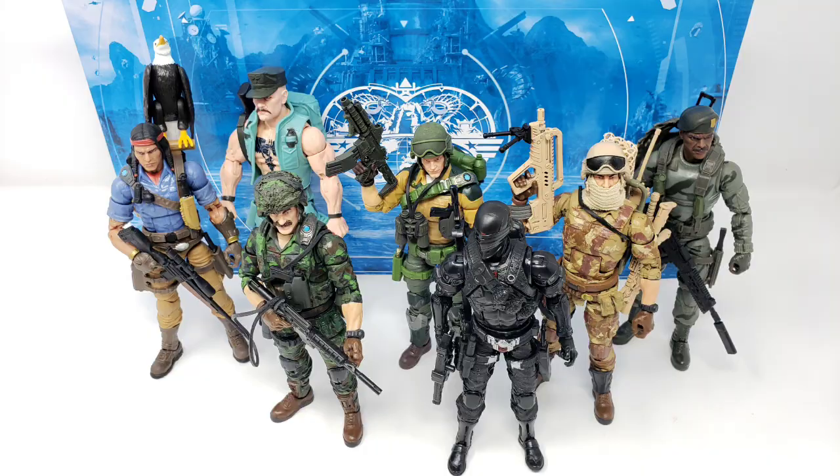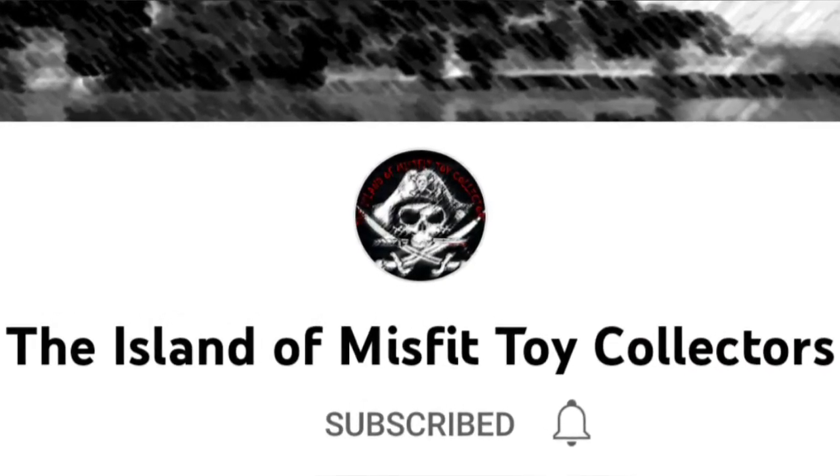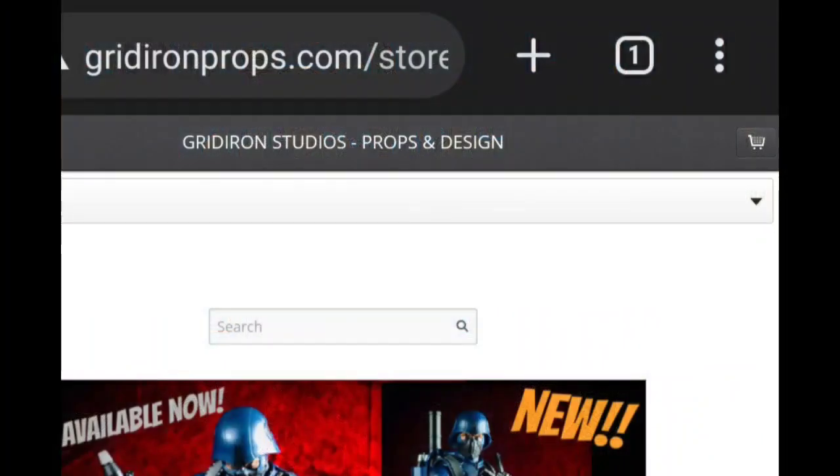As a last bit of acknowledgement, I just want to give my thanks to Dreadnought Ryan of the Island of Misfit Toy Collectors for his ongoing generosity and continued support. Be sure to give him a subscription on his channel, the link of which is in the description section below. I have also included the link to Gridiron Studios' website as well.